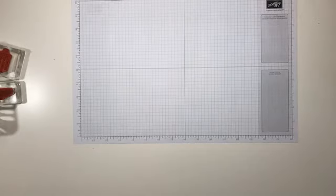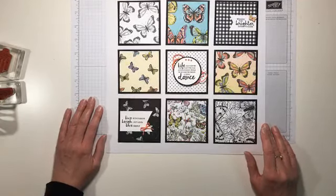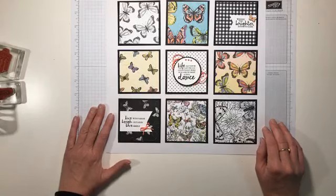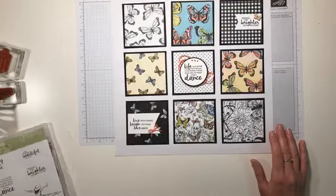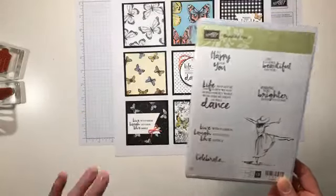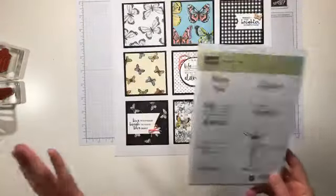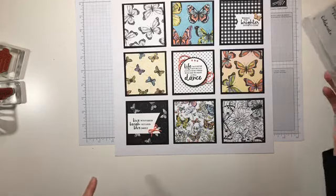That's my showcase sample, but this is what we're going to make this morning — this is the sampler that I made just last night. I have a friend who's going through a hard time right now, and I thought this would be a beautiful way to brighten her day. I'm not using the Butterfly Gala or the Beauty Abounds — I'm just showcasing the paper. I grabbed some sentiments from the Beautiful You stamp set. 'Life may not be the party we had hoped for, but while we're here we might as well dance.' This is absolutely perfect and it's going to brighten my friend's day.